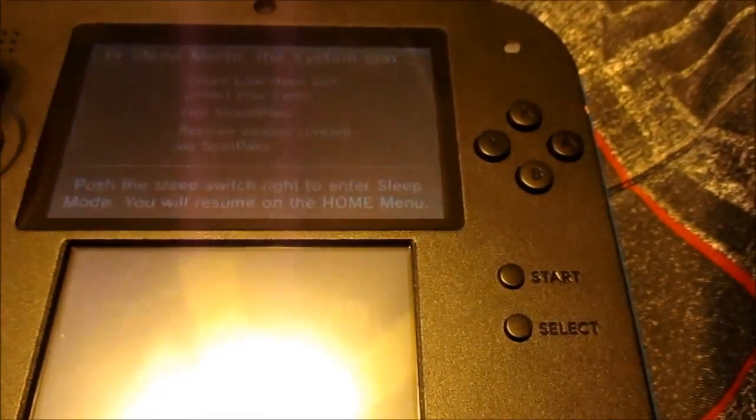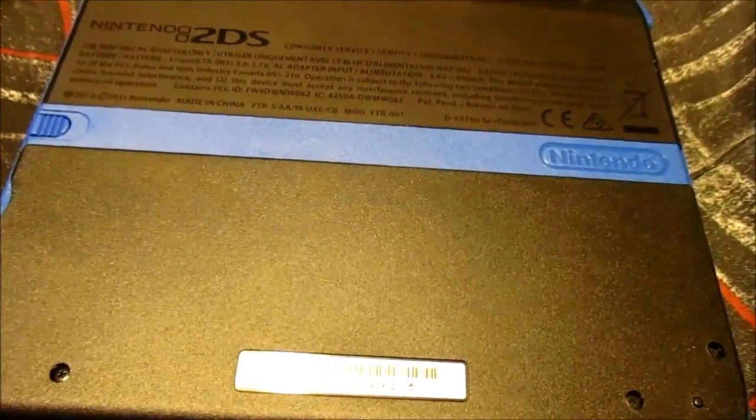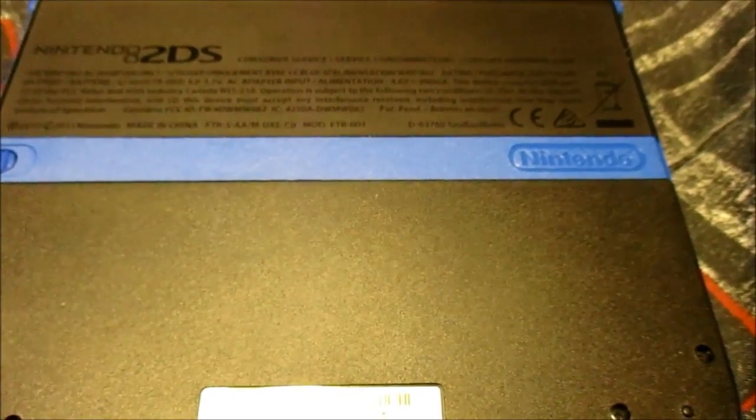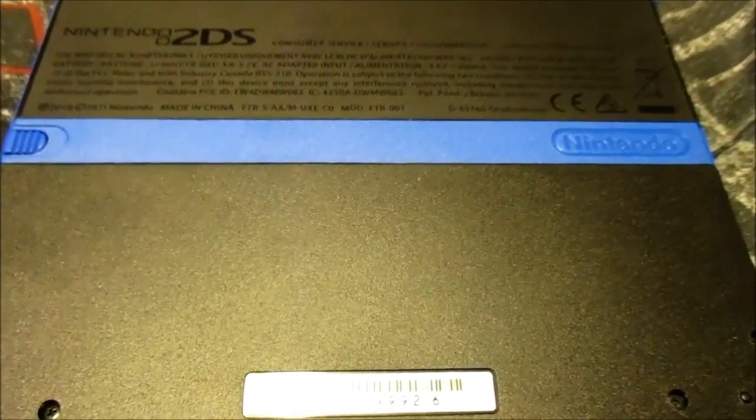I think that's gonna be the end of the video. I wanted to inform you guys that I do have a 2DS now, and I wanted to give kind of a mini review on it. I just wanted to share my thoughts, because like I said at the beginning of the video, I never thought I would buy one of these. If you enjoyed this video, please be sure to leave a giant like. Remember to keep on gaming, stay amazing, and I will see you guys next time.